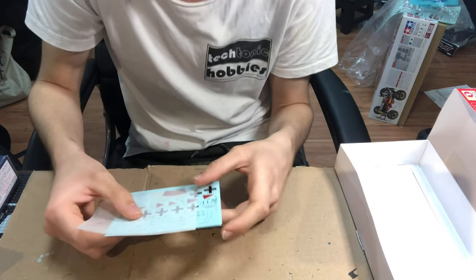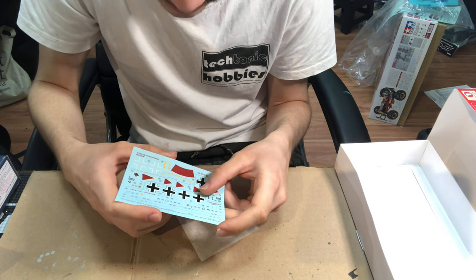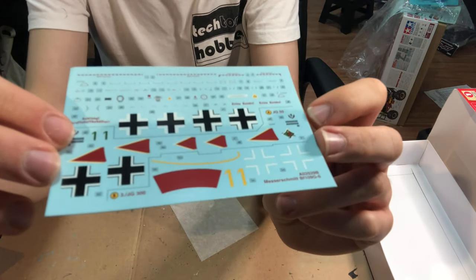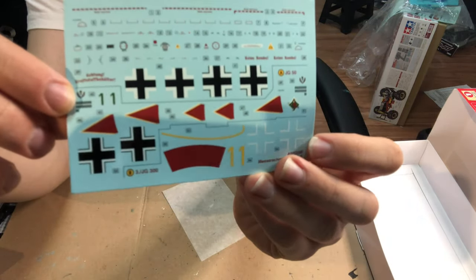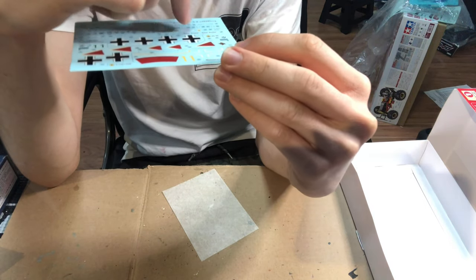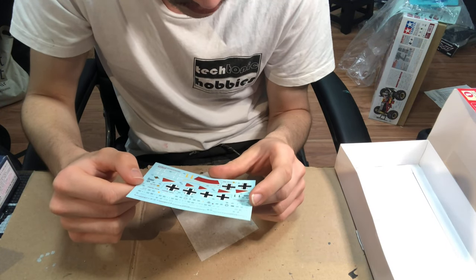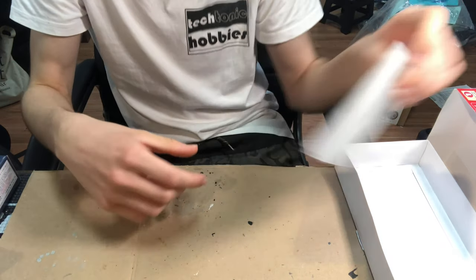Having a look at the decals — printed by Cartograph, they're absolutely fantastic. The level of detail is brilliant, and those vibrant schemes are going to look absolutely awesome. You shouldn't have too much of a problem with silvering. The level of detail they go to is really good — I can basically read all of the fine text. It looks all pretty accurate, and I'm quite happy with the decals. That's my favourite part of this entire kit.